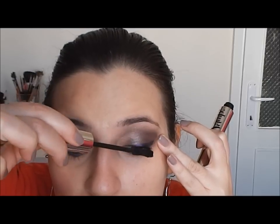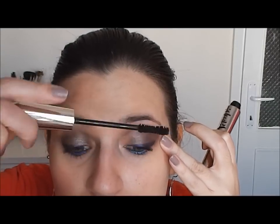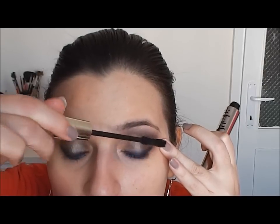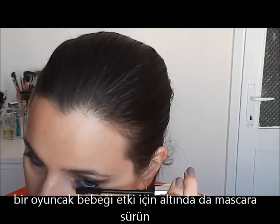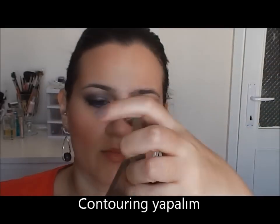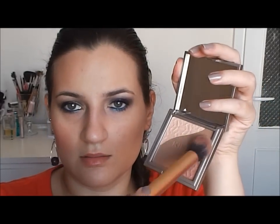Also, this time I won't apply any concealer because I'm okay like this. Now I will contour my face with a Real Techniques Contouring Brush and this KIKO Bronzer in 02 Plush Deep Rose. It is a trio and I will use the center part to contour my face.